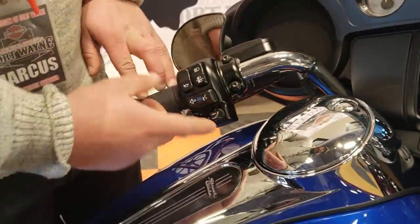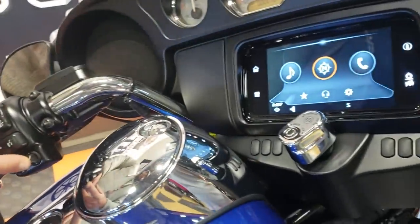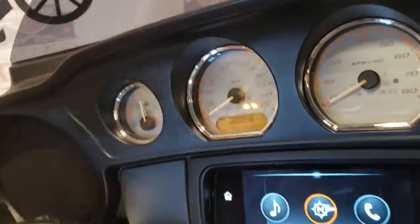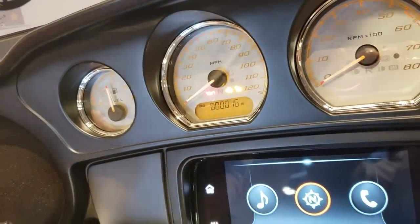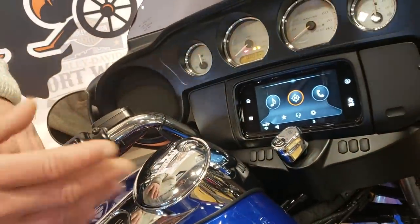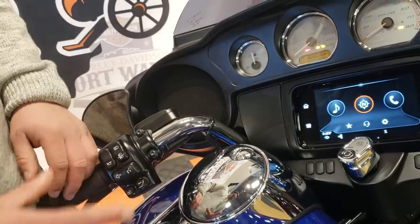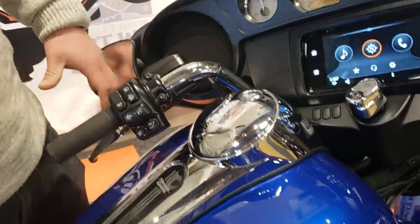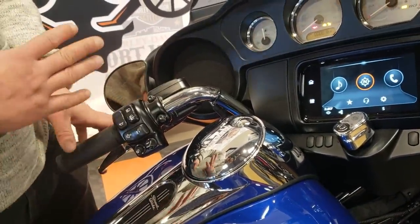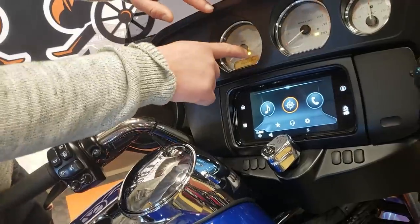Then you've got your electronic cruise control. In order to turn that on, simply press it in. As you can see, it's illuminated now — the little speedometer with the arrow. To turn it off, you press it again. Now when you're ready to set your speed, you simply press down on the cruise control after it's turned on and it'll set your speed. Your clutch and brakes will disengage the cruise control, then you can press down to resume. In order to turn the cruise control completely off, you just tap that button again and it'll turn off, showing you in the dash.